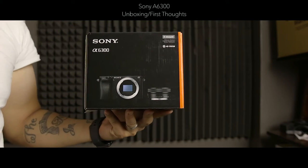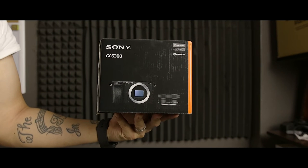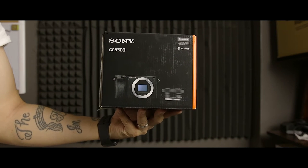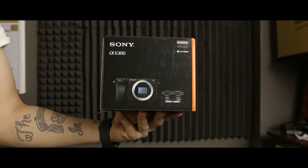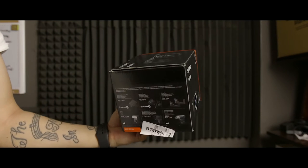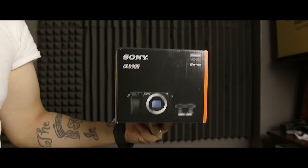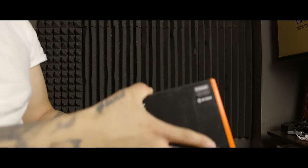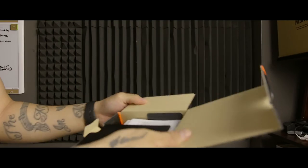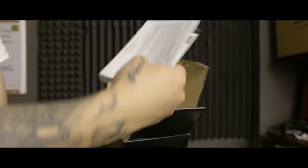Here's a quick unboxing of a Sony A6300. I previously owned the A6000 — I owned it, I liked it, I used it, and I ended up getting rid of it for my own personal reasons. And now I'm back at it with another Sony A6300. The reason I'm getting it now is I think it's a great, fun, personal style camera with 4K and other nice slow motion features and feature sets that I think are very interesting for its price point.